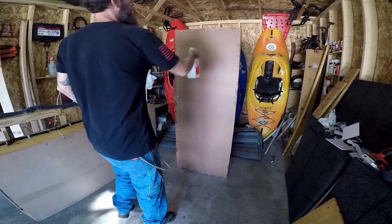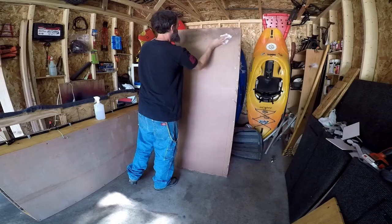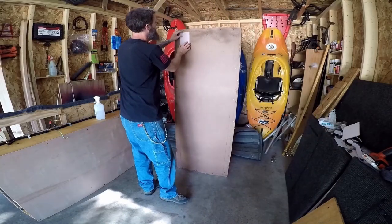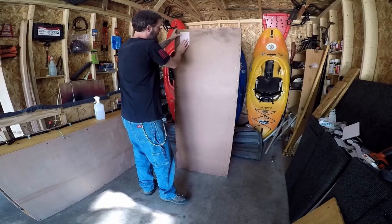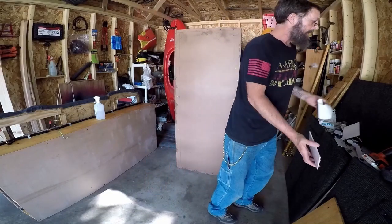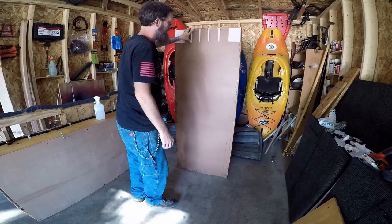Now I'm going to use some isopropyl alcohol to clean the back of this real quick, just up around the top. We're going to give this time to dry, and then we're going to add a couple pieces of furniture slider on here — typical for furniture and anything sliding across hardwood. This is just going to help make it a little easier to slide the drawer in. It's just got 3M backing on it, and that will help everything slide in and out nice and easy.